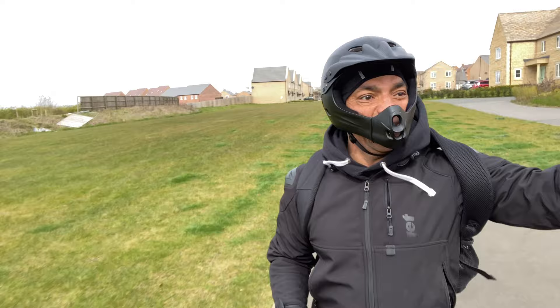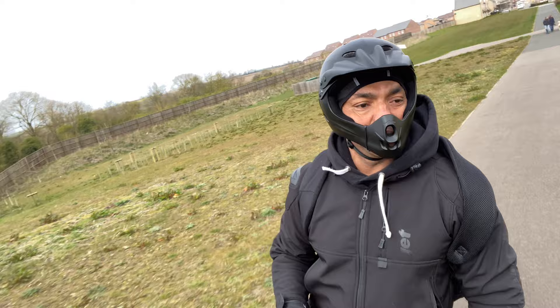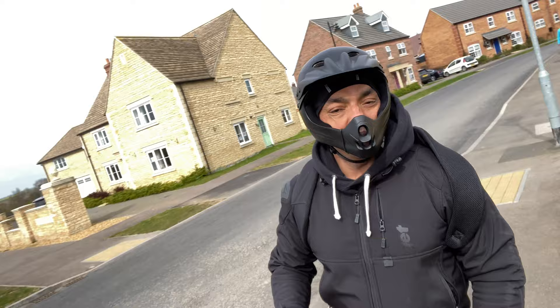We're finally out. We're on lockdown at the moment so I'm not going to get any long shots today because we're only allowed out for 30 to 60 minutes for essentials. I'm going to the shop to get some bread, butter, and beer - beer is okay to get at the shop. First of all, I can already feel how smooth it is compared to the Inmotion. Maneuverability - that's a different story.